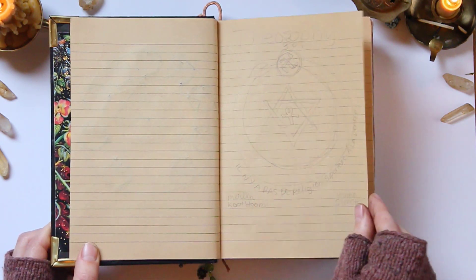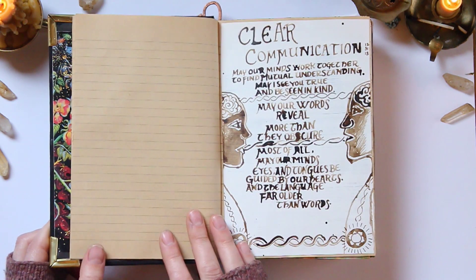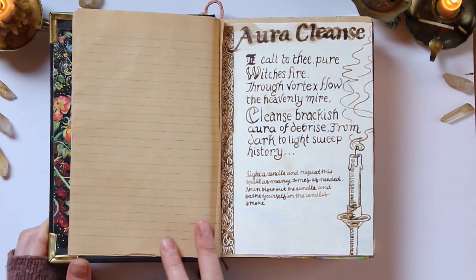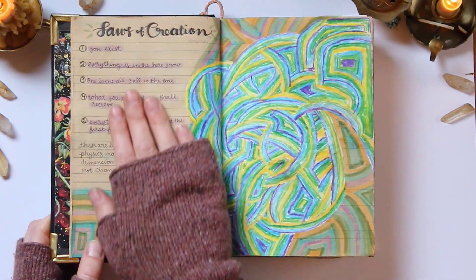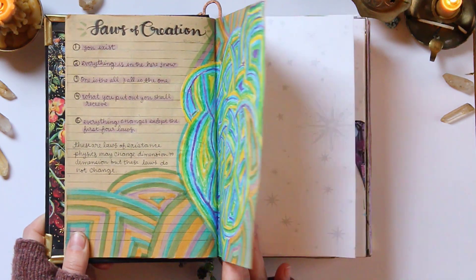There's another Theosophy page, some empty pages at the beginning. This is a page that was in one of my older grimoires — I ripped it out and glued it in. My first magical memory. The laws of creation according to Bashar — gotta love Bashar.